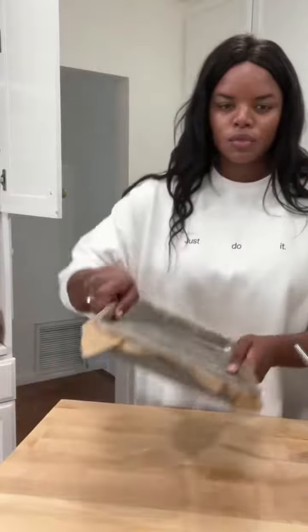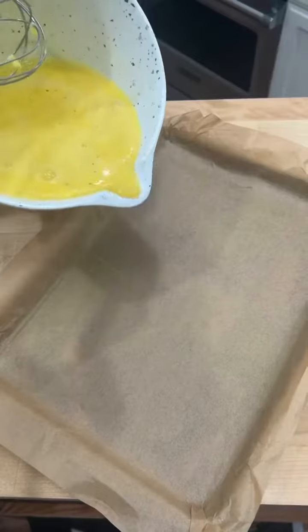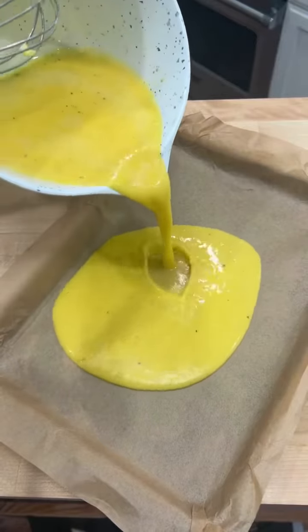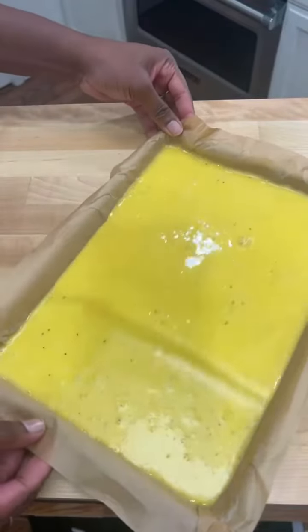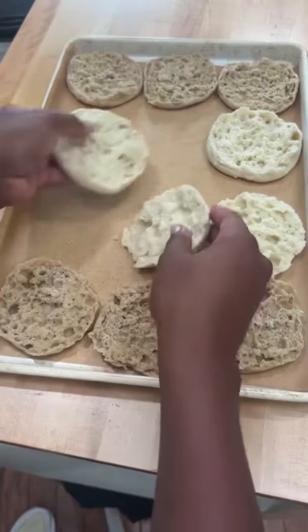Scramble everything really well, then grab a tray with some parchment paper on it. Squish it down to make sure the parchment paper is nice and flat. Pour your eggs into the parchment paper, and then put it in a 350-degree oven for about 15 minutes.